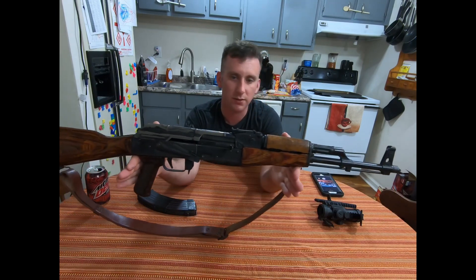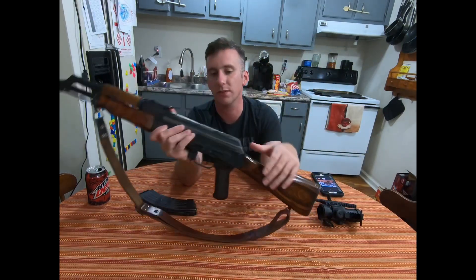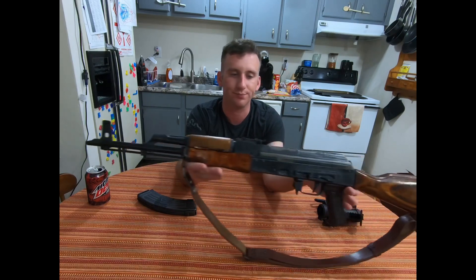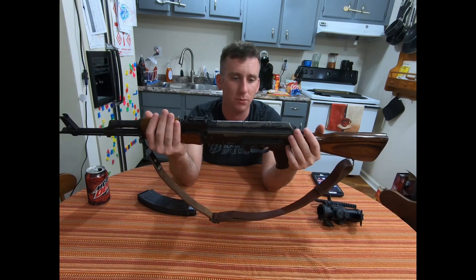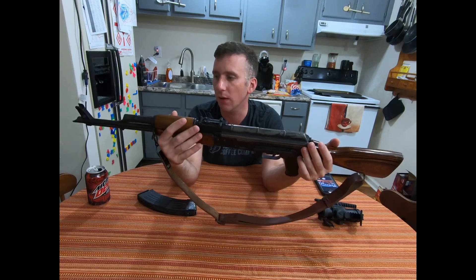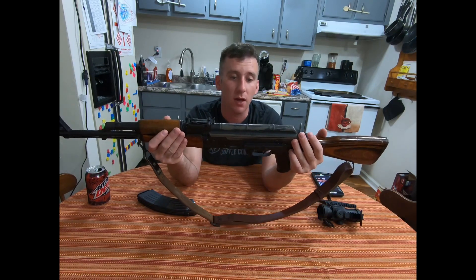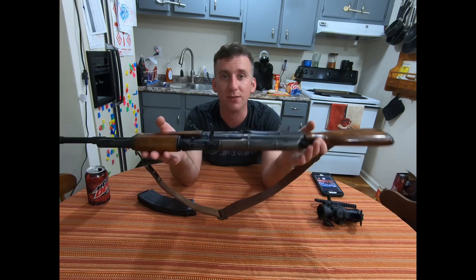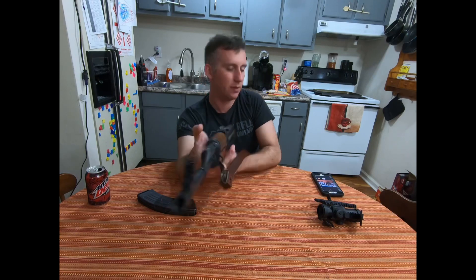These guns can still be found for a reasonable price — the last few I saw were between six and eight hundred dollars, about the same as a new WASR. One day I'll probably have this gun refinished, but that'll likely be around the time it needs a barrel change, which will be a while. I have no idea how many rounds have been through it, but I'll keep shooting it until it loses accuracy and has nothing but a sewer pipe down the front.